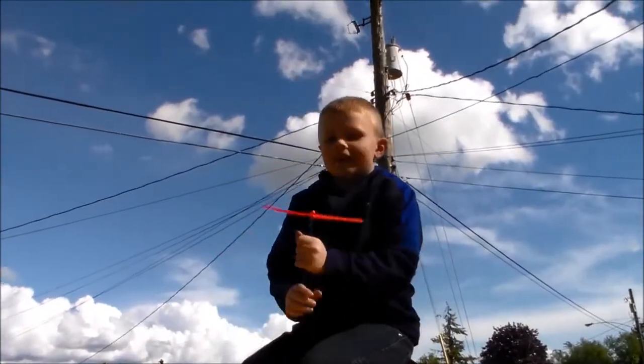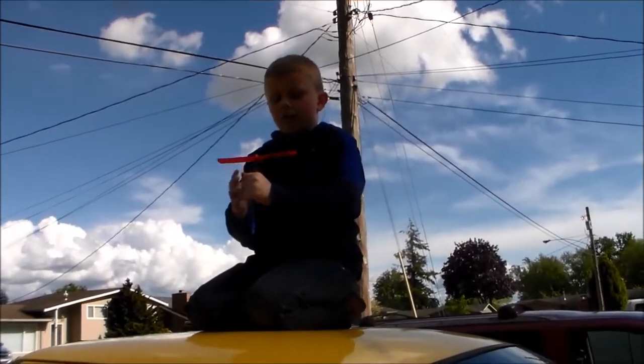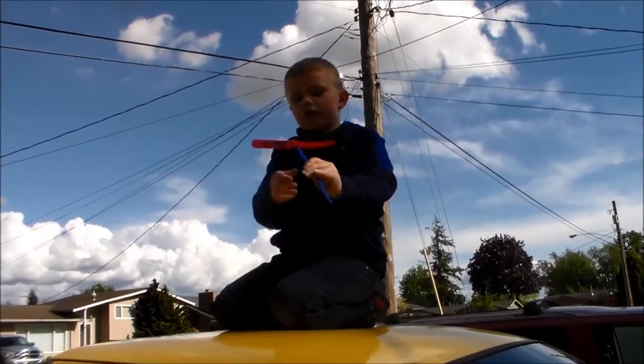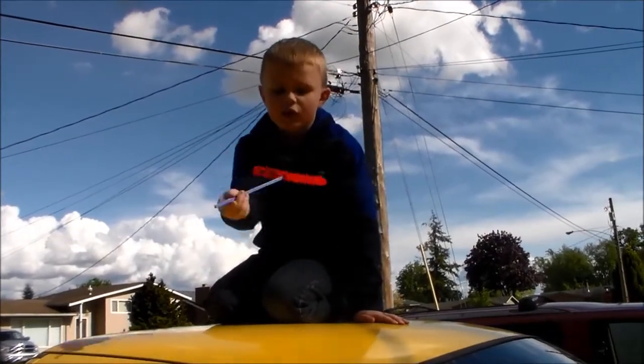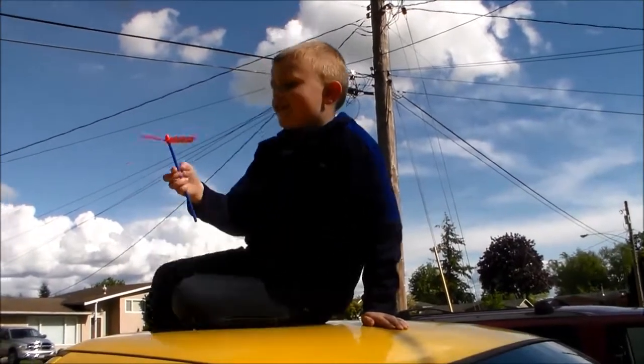We're going to do a little episode of Dad Crafts here. We have a thing we got at the hardware store — it's a propeller on a stick, and we're going to have some fun with it. Hi, everyone. These are called Aero Props. I got these from ACE Hardware Store. Let's see what they do.